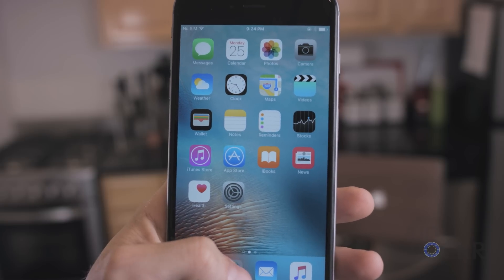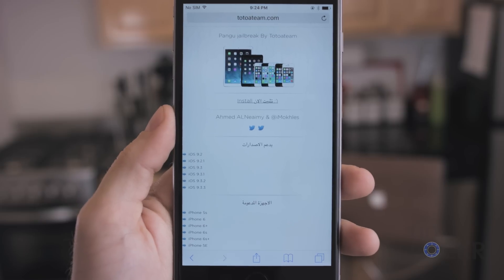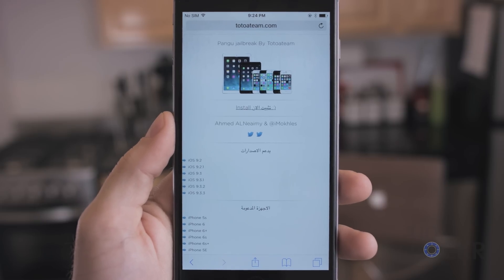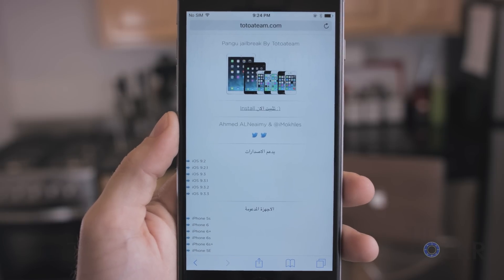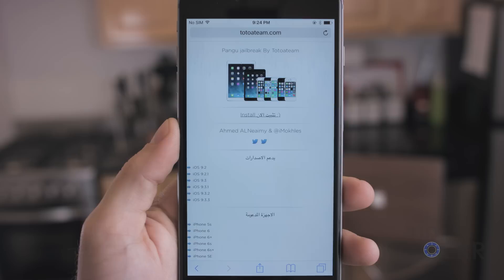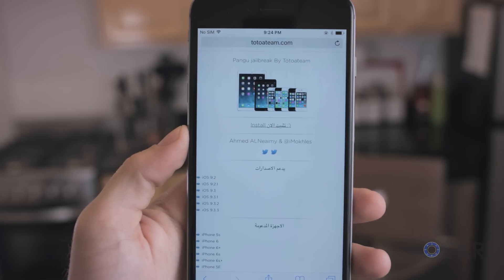First up, we're gonna open Safari. I've already put the link in here, but you can click the link below this video and copy it, either mail it to yourself or however you wanna get it on your actual phone if you're not watching this on your phone, and then paste it into Safari. Make sure that it is Safari — it can't be Chrome.